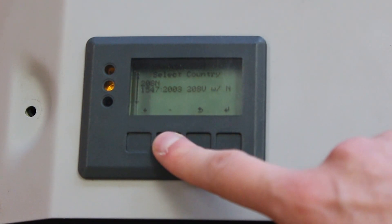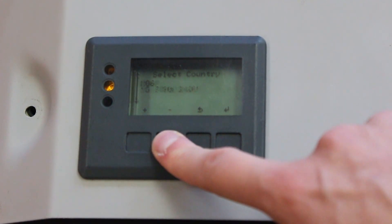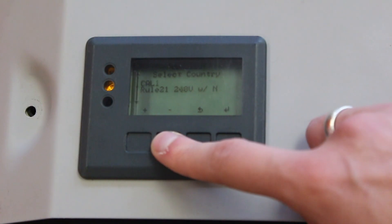Choose the grid setup or country code you want to implement and load it by pushing enter, the fourth key.